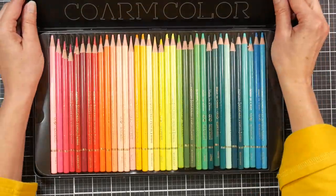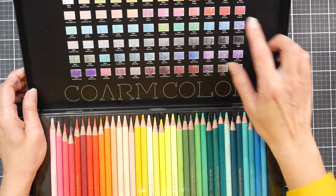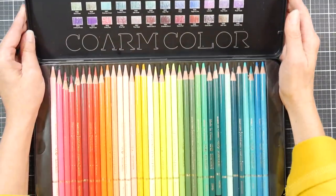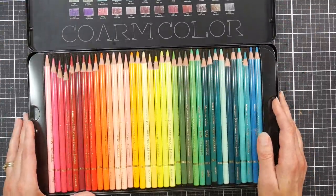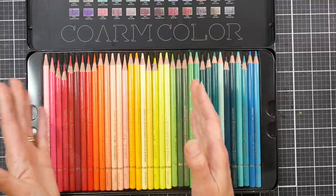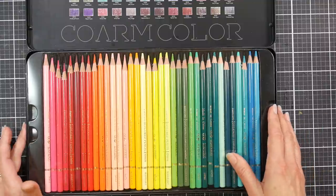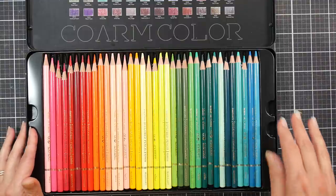This is what they look like. There is a swatch on the inside of the tin with color names and numbers, which is handy — often if the tin is closed the swatch will be on the outside and it's hard to see. I arranged them in rainbow order; they're not arranged that way originally — they come with all the pastels together and then yellows, reds, blues, grays, and browns. They all sharpen very well; I didn't have any breakage issues.